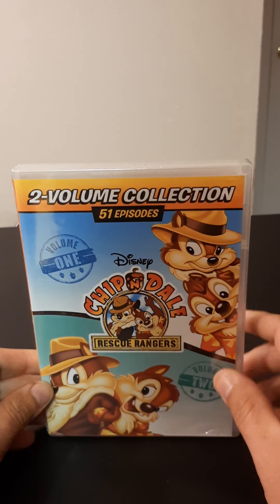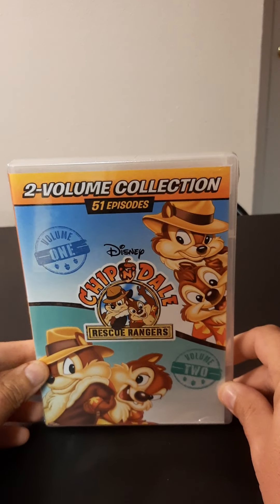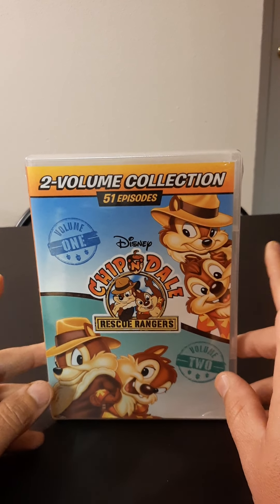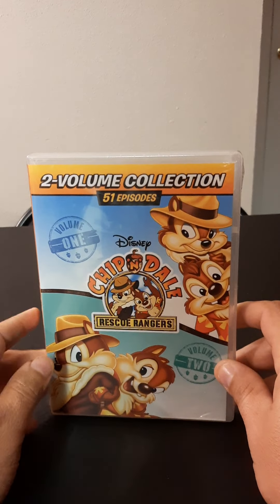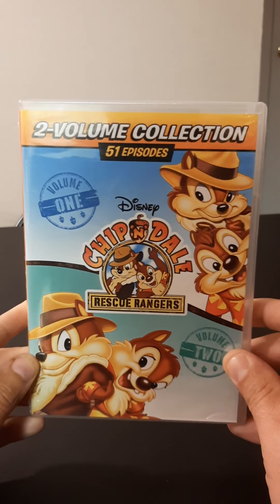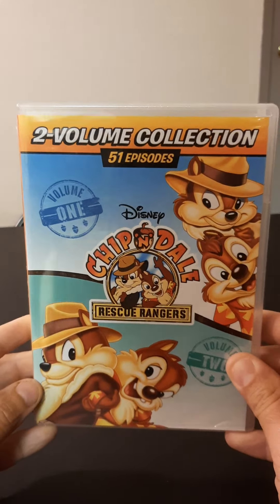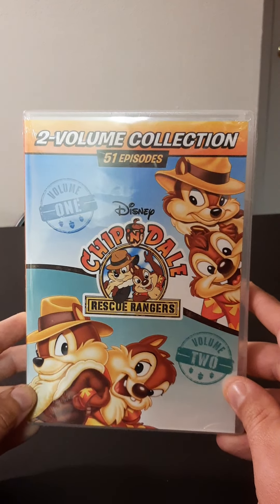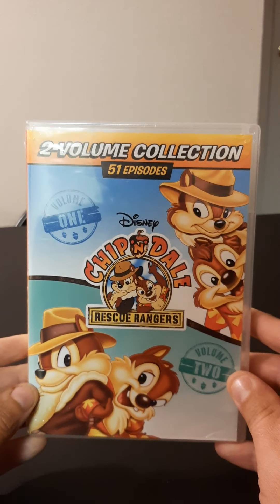To be honest, I never thought I would see this again. I grew up watching this as a kid — it was on TV and Saturday morning cartoons. Chip 'N' Dale is really a classic, something they don't make anymore. It was everywhere: shirts, coloring books, crayons, and they even had McDonald's toys. I remember getting one before they discontinued the promotion.